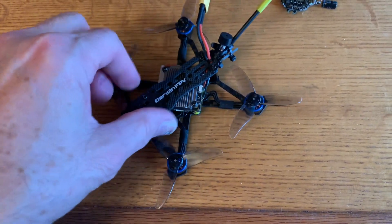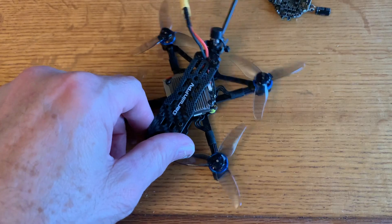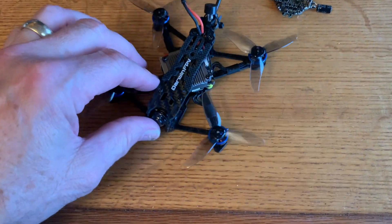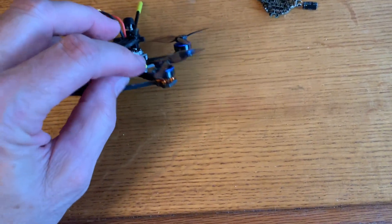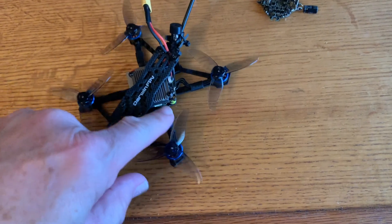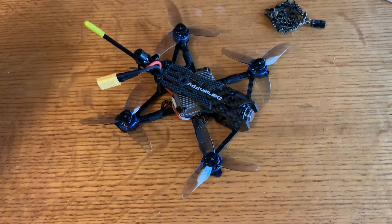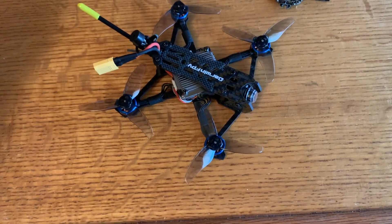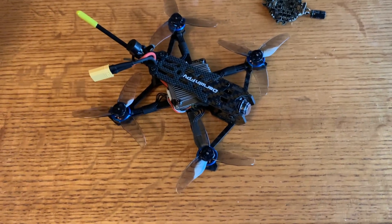I really like the Darwin flight controller because it has ExpressLRS built in, which saves weight, and it makes a nice toothpick build. Then the next thing that happened is I had a bad motor and couldn't quickly get a replacement from Darwin. So I went ahead and used these Hyper Light motors that I've had for like two years that I was going to use on a toothpick build — I really like these motors. So the only thing that's really Darwin-based now is the frame and the flight controller. But that's just part of the hobby. Next I'm going to show you a flight video. I've already flown it once just to make sure it wouldn't blow up, and it seems to fly fairly well cruising around.